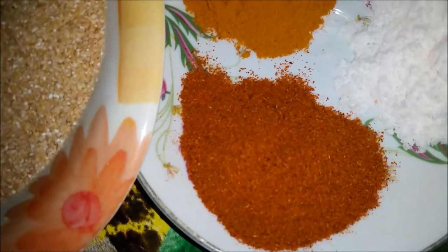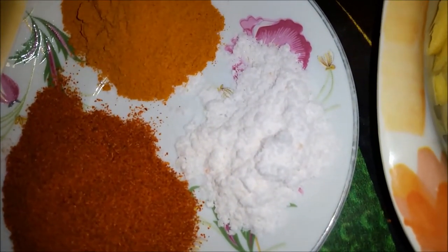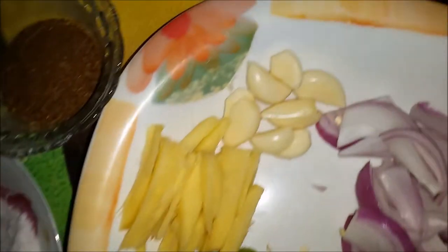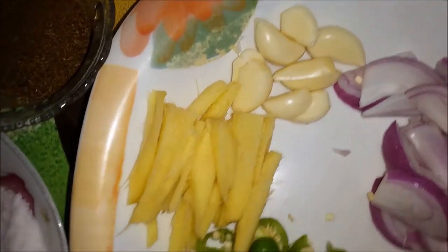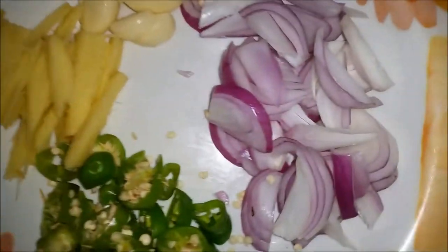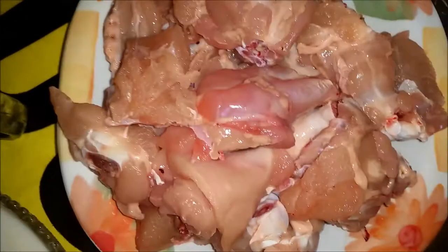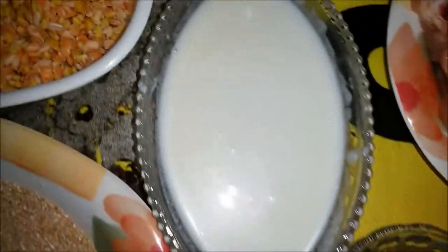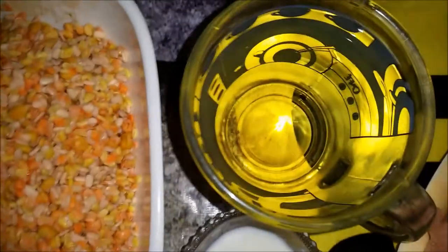4 green chilies (hari mirch), a pinch of salt, one kilogram of chicken, one tablespoon of garam masala, one cup of yogurt, and one large cup of cooking oil. I have measured two and a half jugs of water.